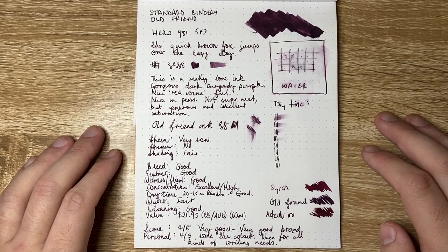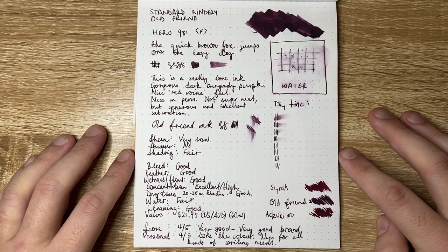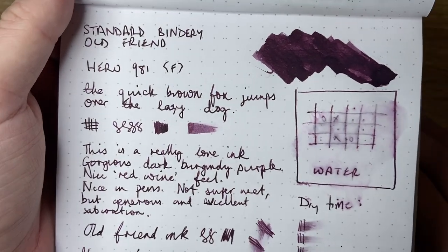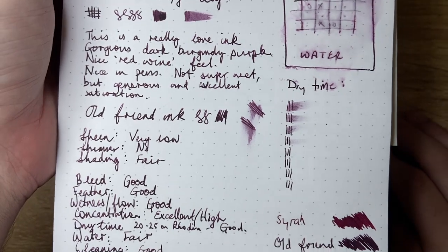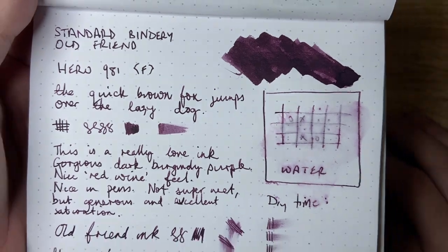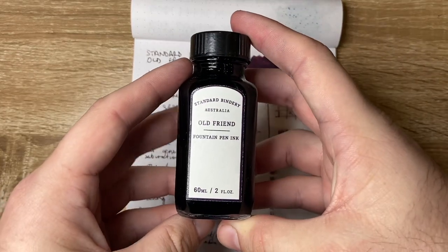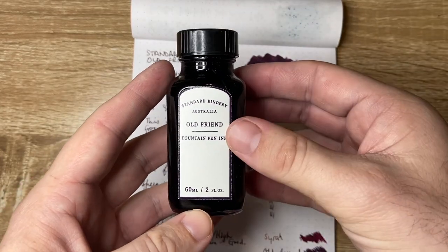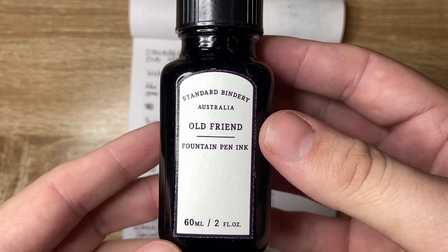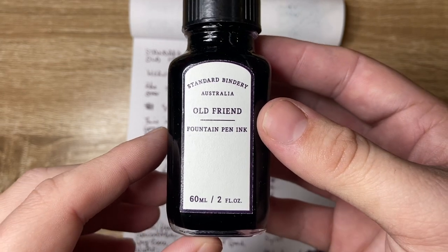So this was Standard Bindery 'Old Friend' — one of their six inks released recently. I think it's a really lovely ink with fantastic properties and it performs really, really well. Thank you for watching. I hope you found this video interesting and useful — if you did, give it a thumbs up and subscribe to the channel. Hit the notifications button to stay up to date. You can find me on Instagram or Twitter at the_offstage_me, or contact me here on any of my videos or drop me an email listed below. Enjoy your ink and your writing — stay home and stay safe, and I'll talk to you soon.